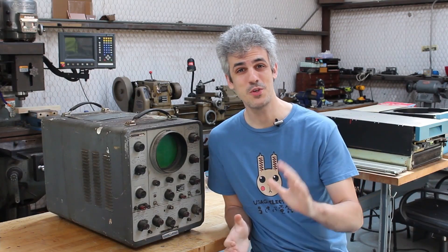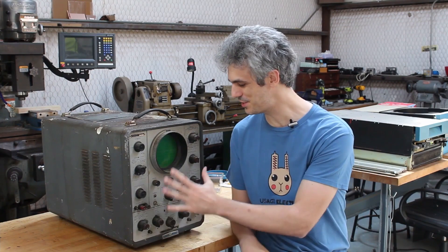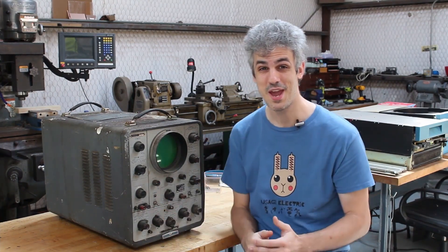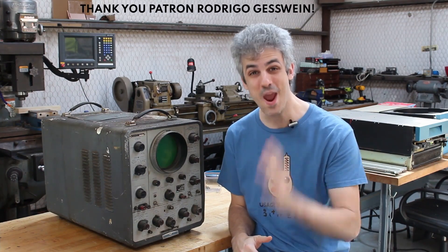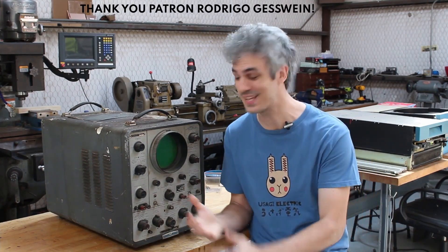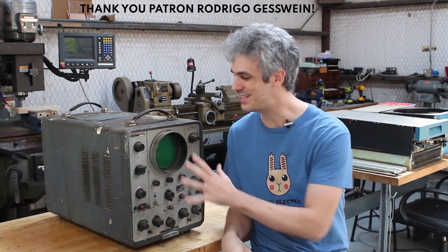Welcome back out to the garage. Today we're doing something a little different, because just a few days ago I managed to pick up this behemoth of an oscilloscope, and I am just way too excited about it to focus on any of my other projects. I've got to dig into this thing first, so I'm going to take a little bit of a tangent and take a look at this thing.